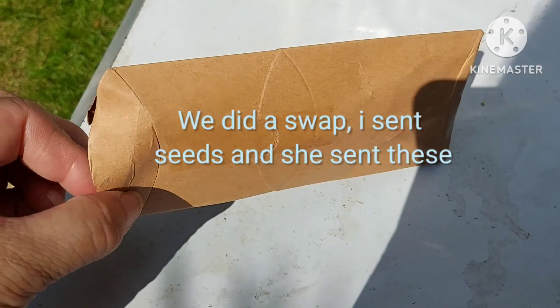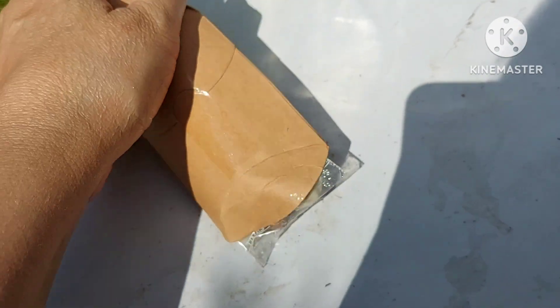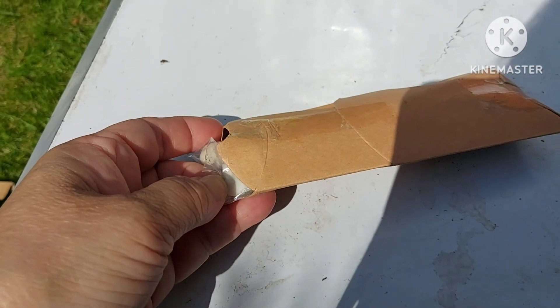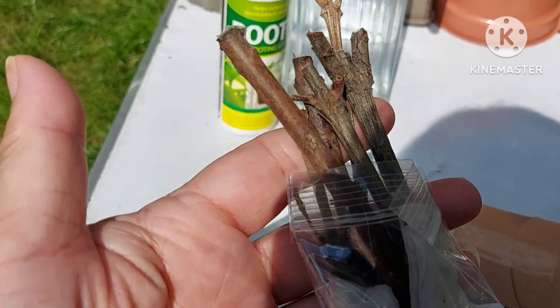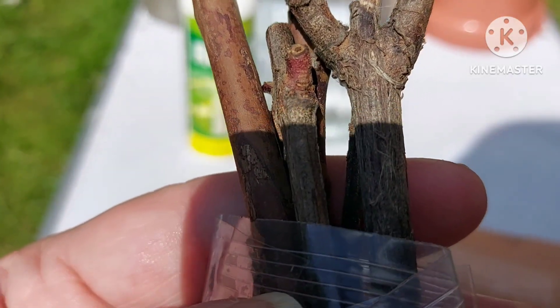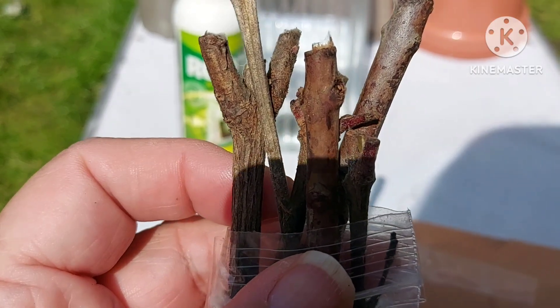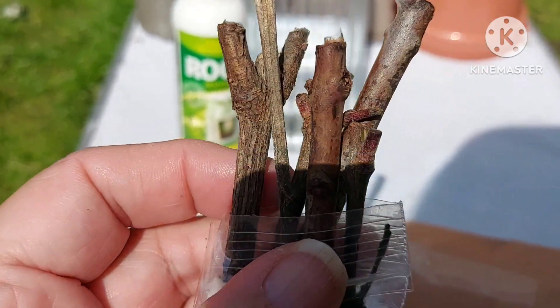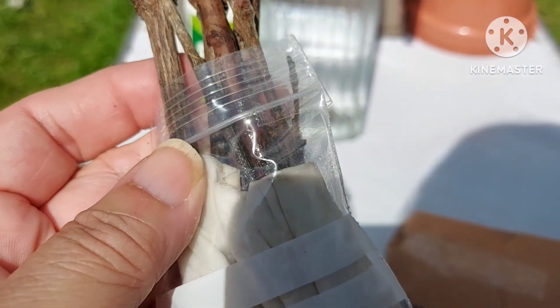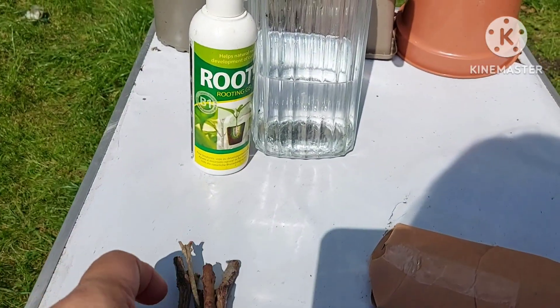She's never sent cuttings in the post before, so she wrapped them in some moist tissue. She asked would that be enough and I said yeah, it should be fine. I'm not sure how long it took — perhaps maybe a week in the post from Spain. But here they are, these nice sturdy-looking stems. These are purple guava cuttings.